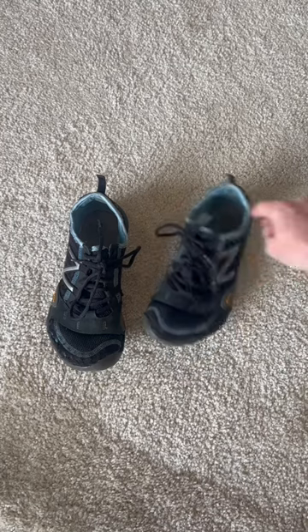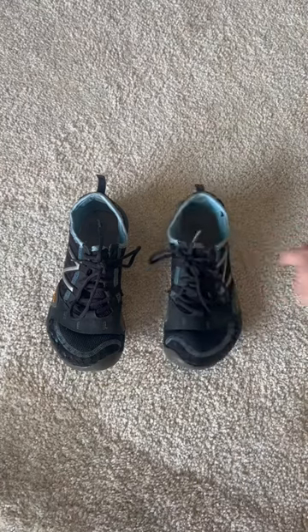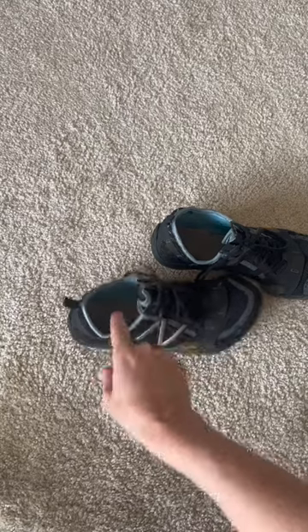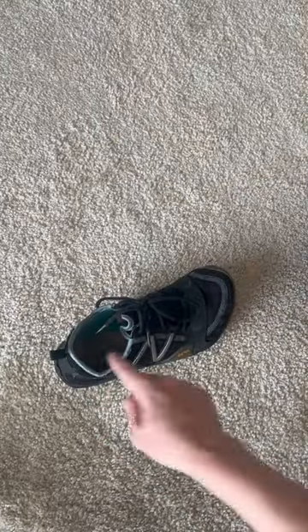You can especially appreciate how much it wiggles at the back and how it's turning. You can flick a little bit from the side — try not to pull the shoe over — but flick a little bit from the side and see if it rocks quite evenly or not. This one doesn't rock very evenly; it wants to rotate a lot.